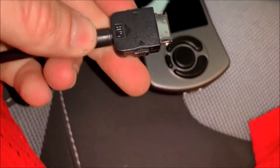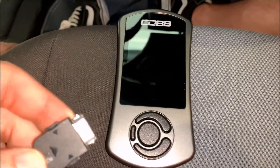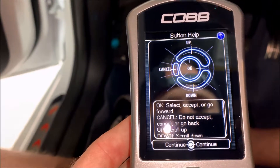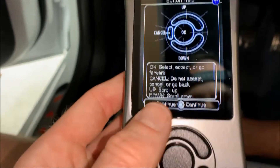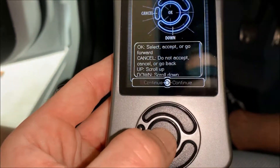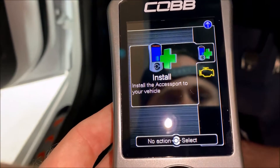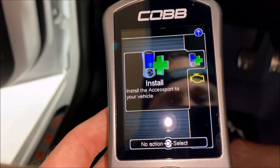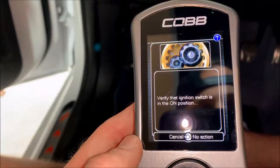Plug this into the access port. When you plug it in it will turn on automatically. This is the first screen that pops up — it tells you how to navigate your four buttons. Go ahead and hit continue. The second screen says 'install the access port to your vehicle' — no action required, just go ahead and select.